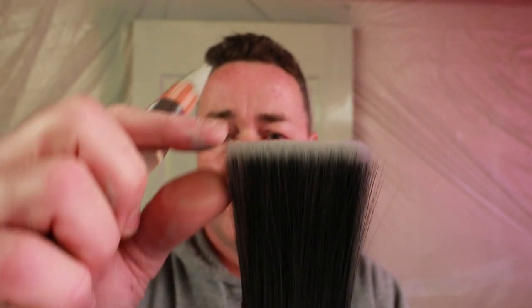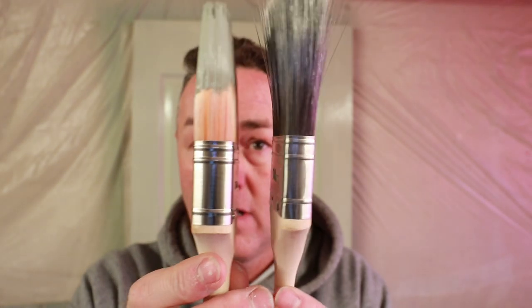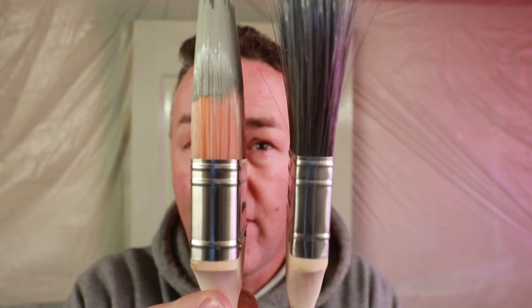Let me grab one of the ProDec brushes to compare. Look at the difference in length - that fraction makes all the difference. But also look at the thickness of the stock and ferrule: there's more bristle in there to hold it together, that's why it feels firmer. That felt floppy, but saying that it wasn't a bad brush. As a quick brush for coating something up it's not a problem - you get 12 for 16 pounds. But that thickness is where the firmness comes from.